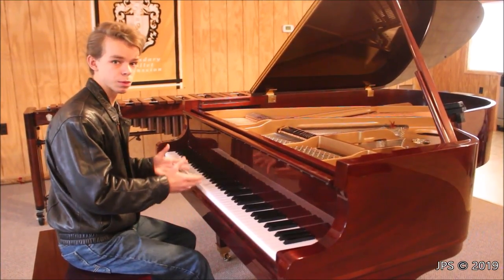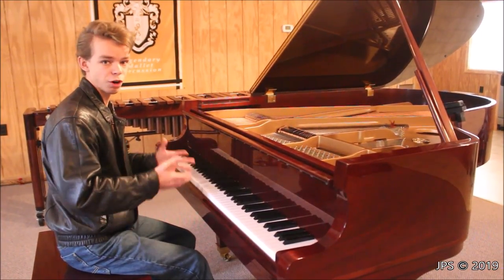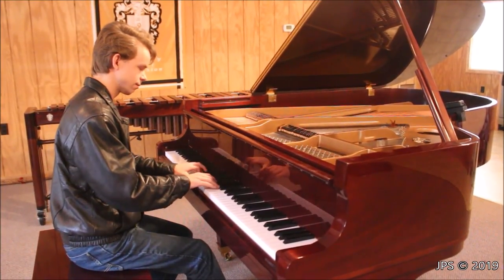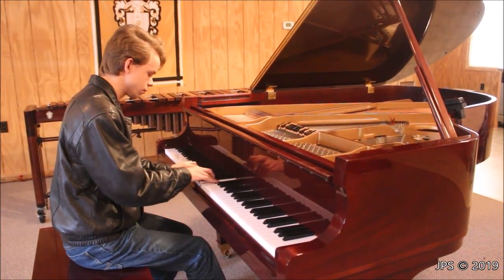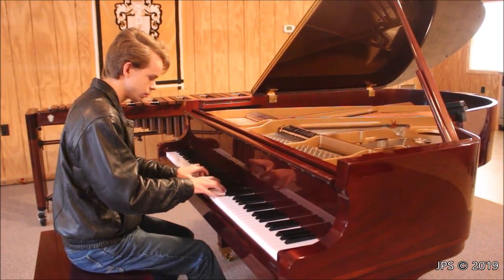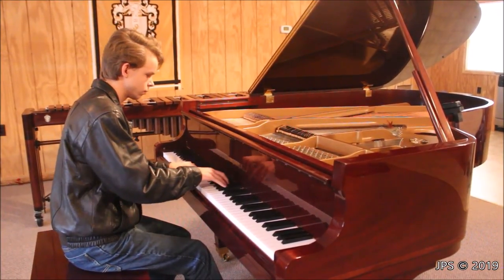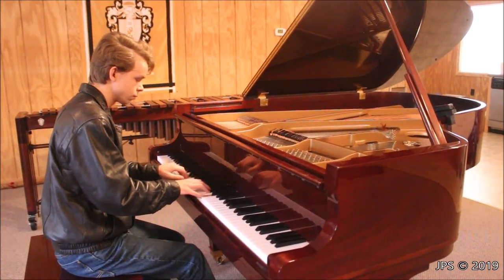The midrange on this piano is very warm, so I'm going to play a song that really plays a lot in the midrange to give a good example of what that sounds like. It's actually an old hymn that was reharmonized by Bach, and it was originally written for the organ, but it works very well on the piano and sounds very nice — hopefully you enjoy it.